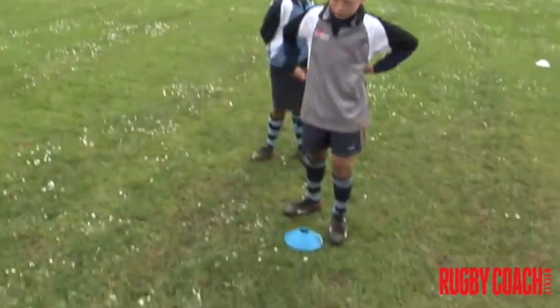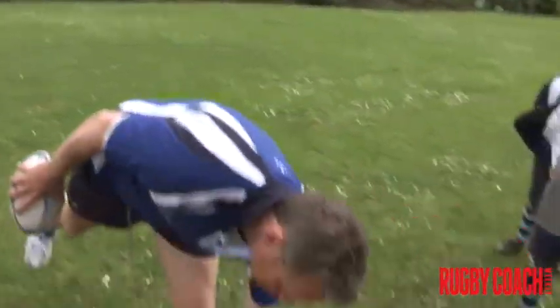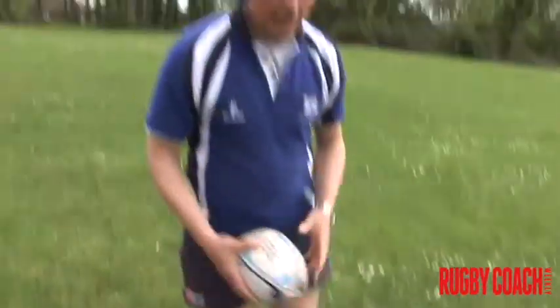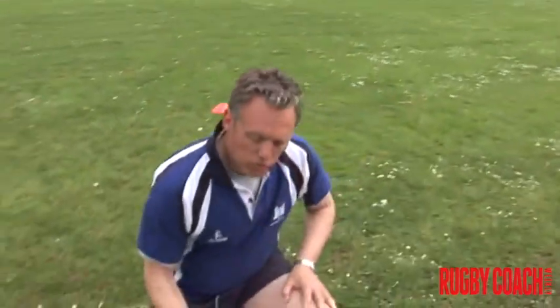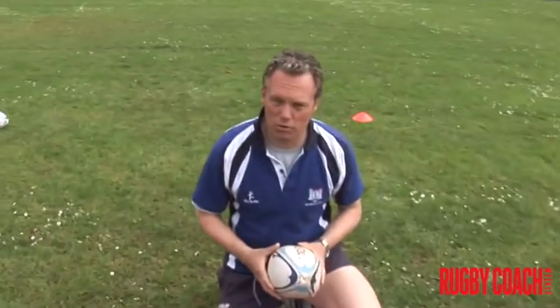So the set up is here: we're going to have one player on one cone, another player on the other cone, and then I'm going to use a bag here — you don't always have to use a bag to indicate the tackle player. Now what I'm going to do is I'm just going to be at this angle here, and as soon as I put the ball down, Lloyd here and Tom here come and compete for the ball.